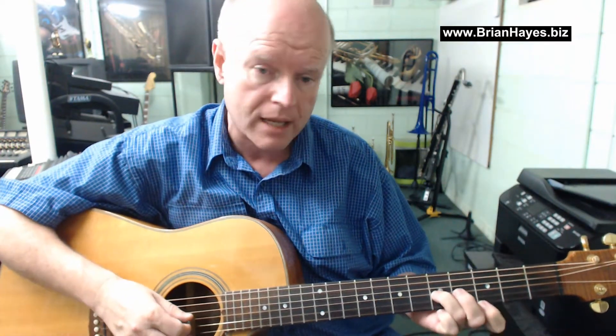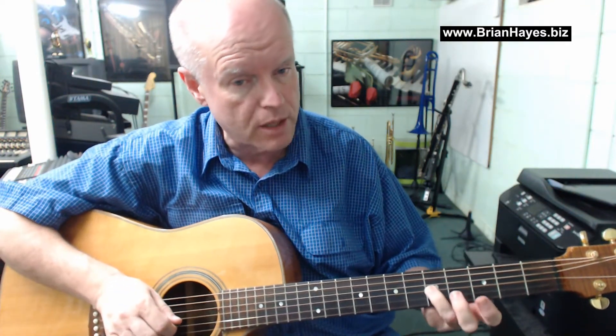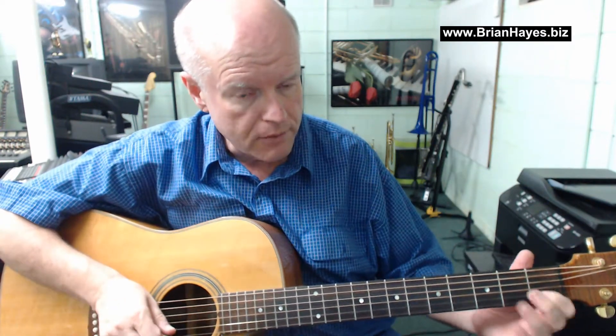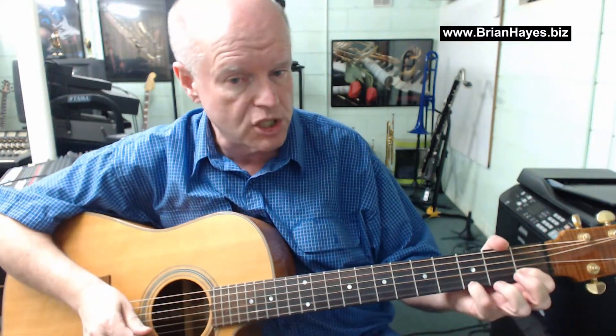On the original track, you can hear it was warmer because the C was played on the third string — a fatter, wound string. The C on the third string is always going to sound warmer than a plain string. But I'm not worried about that; I'm still playing the same notes, C to G.